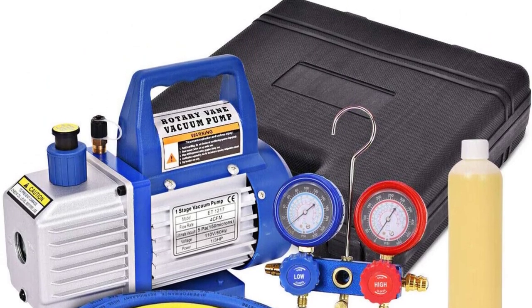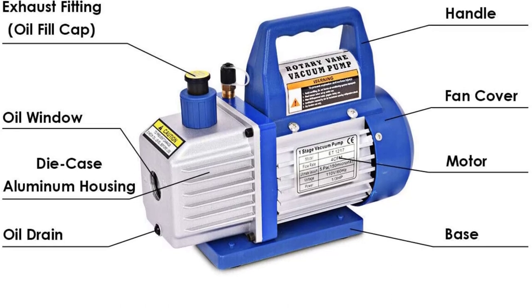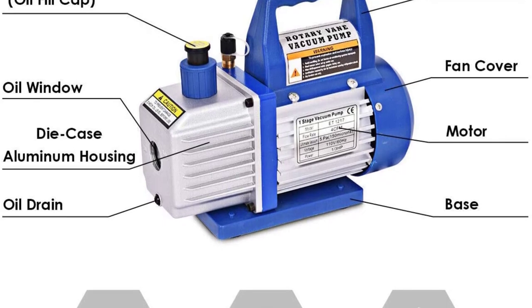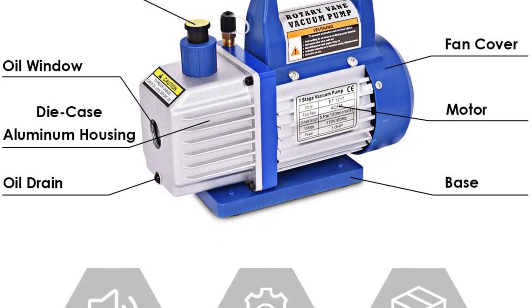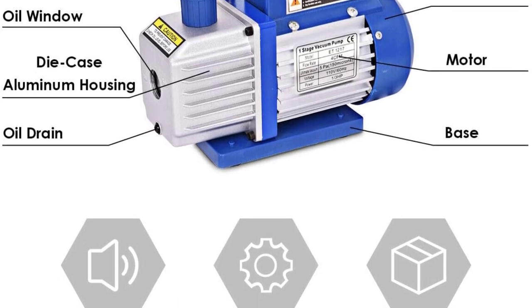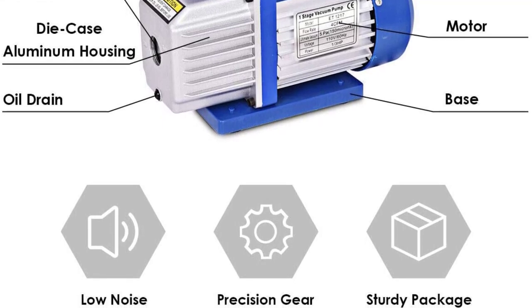An HVAC service gauge set is included for diagnosing and repairing AC systems. It is a complete toolkit designed for refrigerant recharging of auto AC and HVAC mini-split systems. It comes with various accessories like 3 color-coded hoses, spillage meter, oil fill port, pump oil bottle, and a portable case.